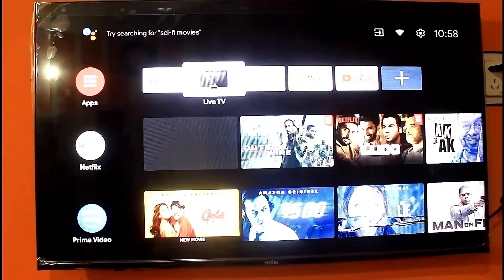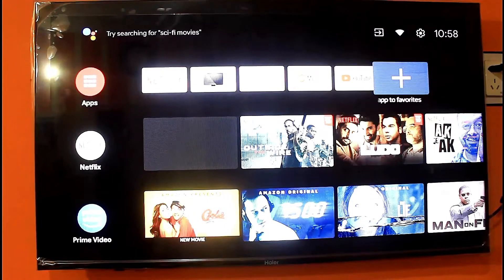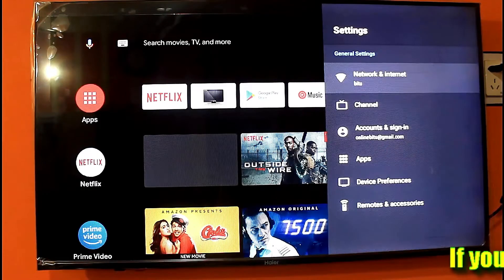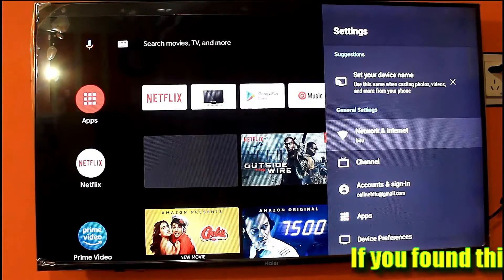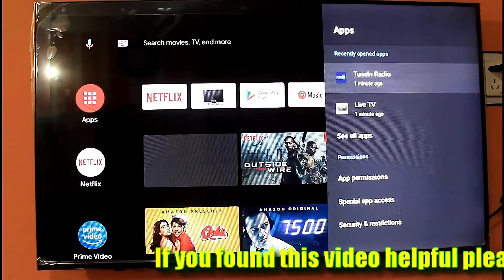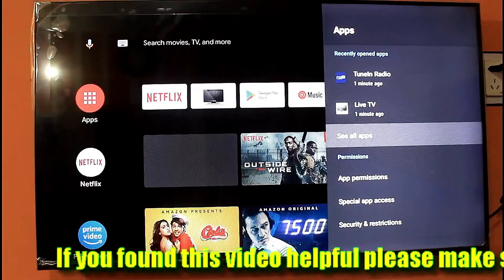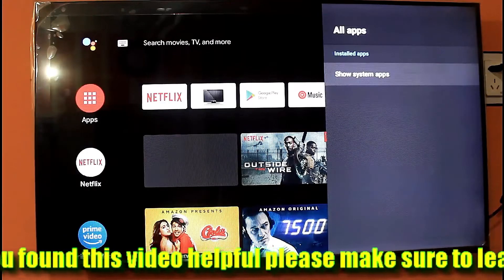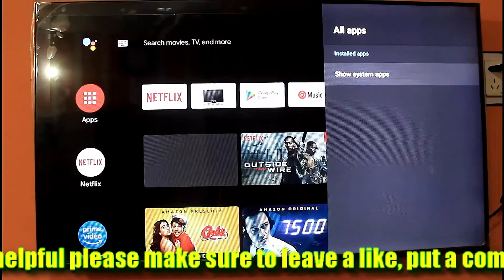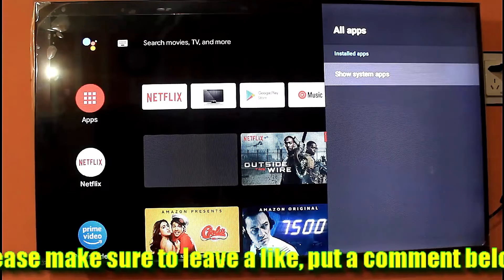Method 1. Go to Settings. Click on Apps, then click on See All Apps. If your TV has built-in Netflix, then click on Show System Apps. Or if you installed Netflix from the Play Store, then click on the installed app.